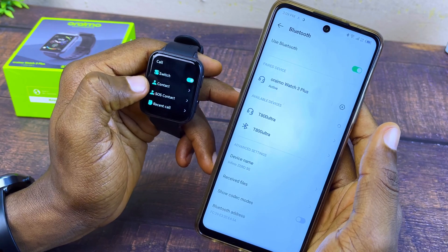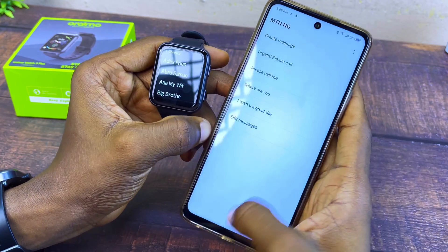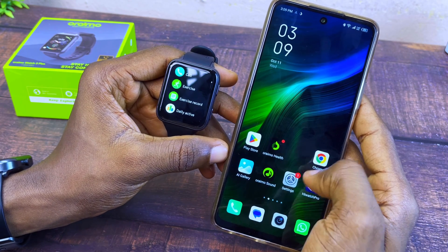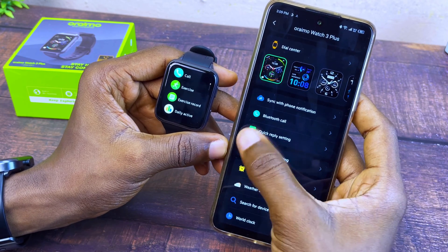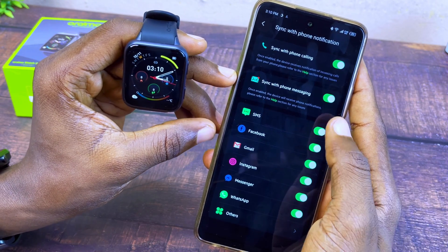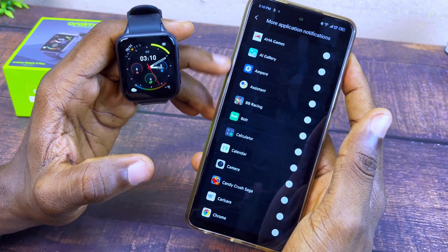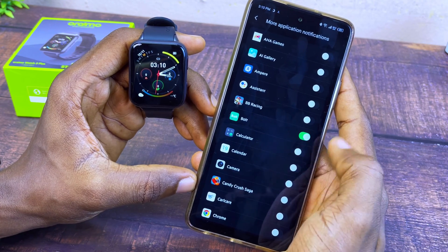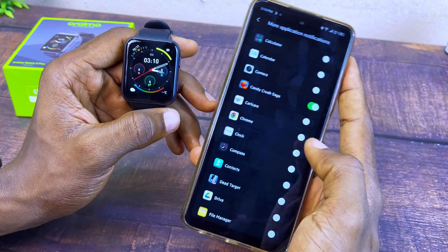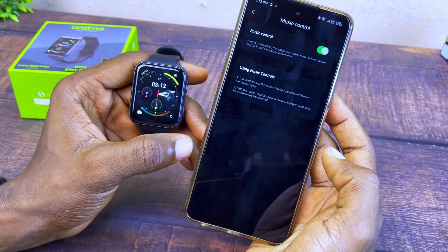You can go to your contacts and select anyone and it will start calling. If you want to set up WhatsApp or social media notifications on your Oramo Watch 3 Plus, go to the Oramo Health app, go to options, and select 'Sync with Phone Notification.' Make sure sync with phone call and sync with phone messaging are toggled on. If your social media platform is not on the list, select Others to see all your apps and toggle on the ones you want notifications from.